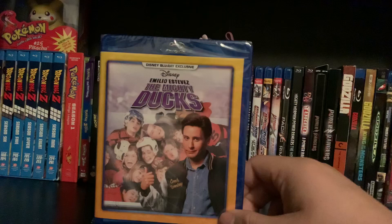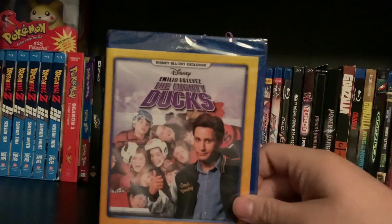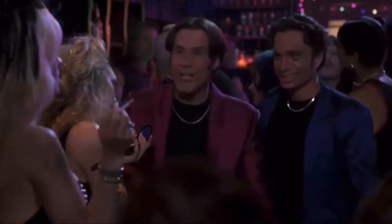The Mighty Ducks is a movie I grew up with in the 90s, so I was excited that they released this on Blu-ray. It stars Emilio Estevez — Emilio Estevez, The Mighty Duck Man.